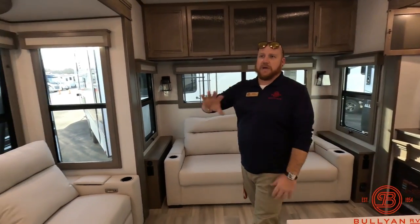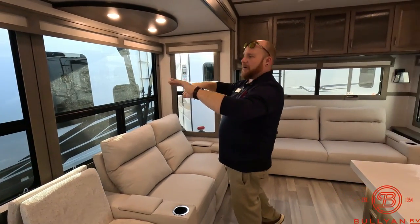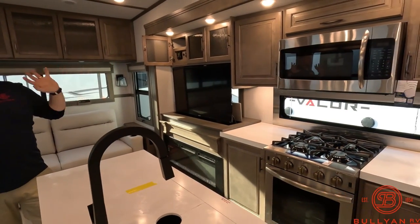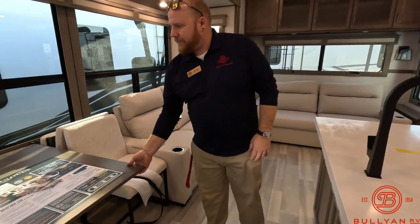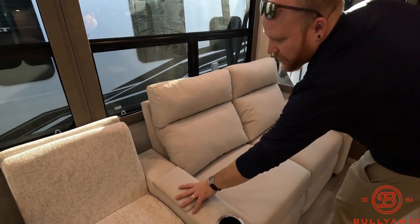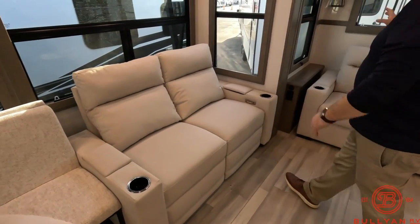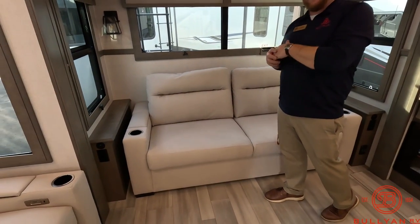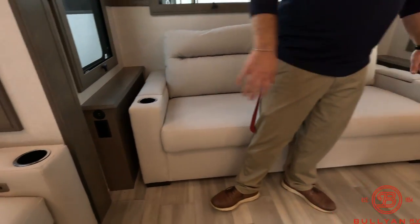Windows are everywhere — big windows on the couch and table side overlooking your campsite, windows in the slides, a lot of windows in the back, and windows over the kitchen. It's almost a 360-degree view. You've got a four-person dinette table, really nice reclining chairs, and little storage pockets on each side. There's a big two-seater couch in the back with cup holders and storage, and it folds out into a sleeping area for guests. Power and USB outlets are on both sides of the couch.